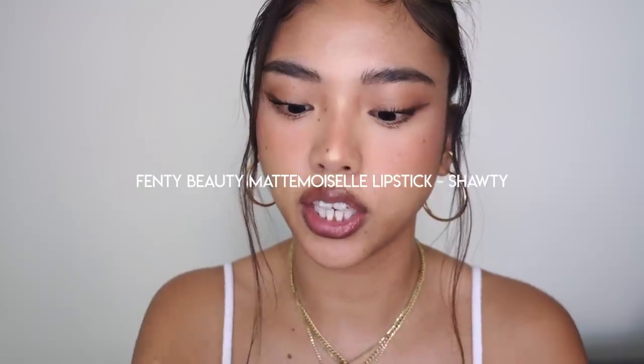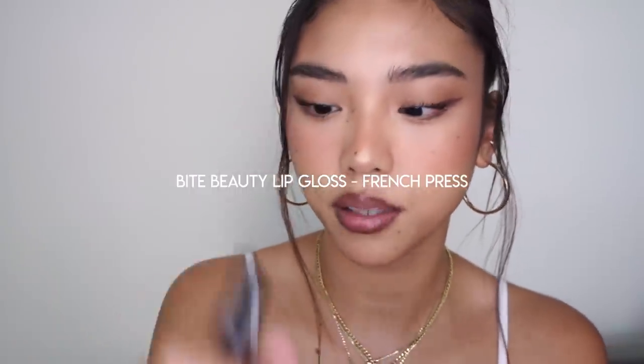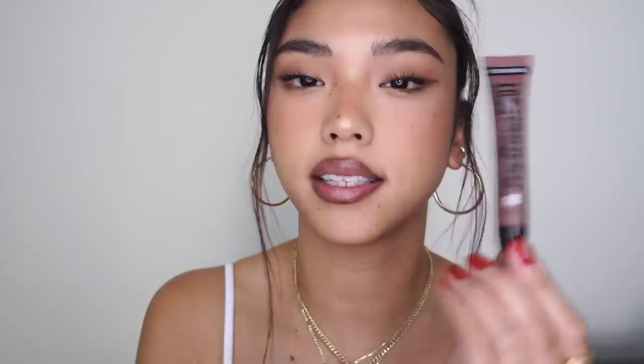I also brought out some alternatives if you want more of an all-over brown colour. There's the Fenty Beauty Unveil Stunner Lip Paint — I love this shade. I also have the Mademoiselle by Fenty Beauty in the shade Shorty, which is a red-brown, more of a deep brick colour. And then there's the gloss by Bite Beauty in French Press — a chocolatey brown gloss you can wear all over by itself, very 90s. And if you want something from the drugstore, this is the Covergirl Melting Pout in Gelebrity, which is also like a lip gloss.